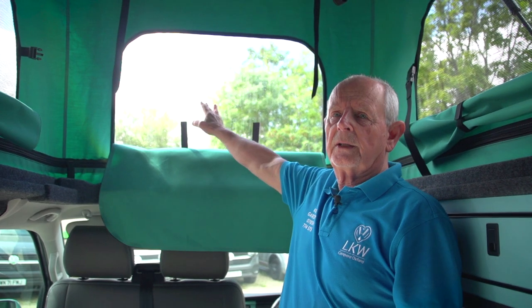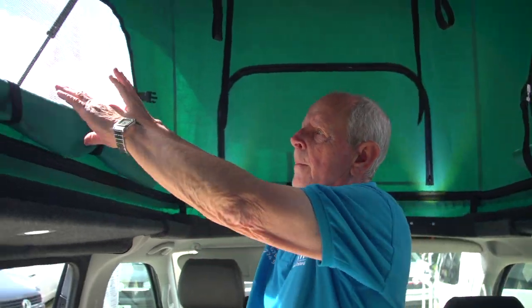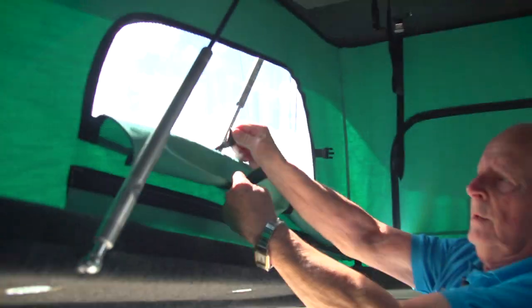At the front of the roof you have the perspex to let light in, and that's just zipped up here. On the sides you've got a mesh which lets in air and light, with a velcro strap.